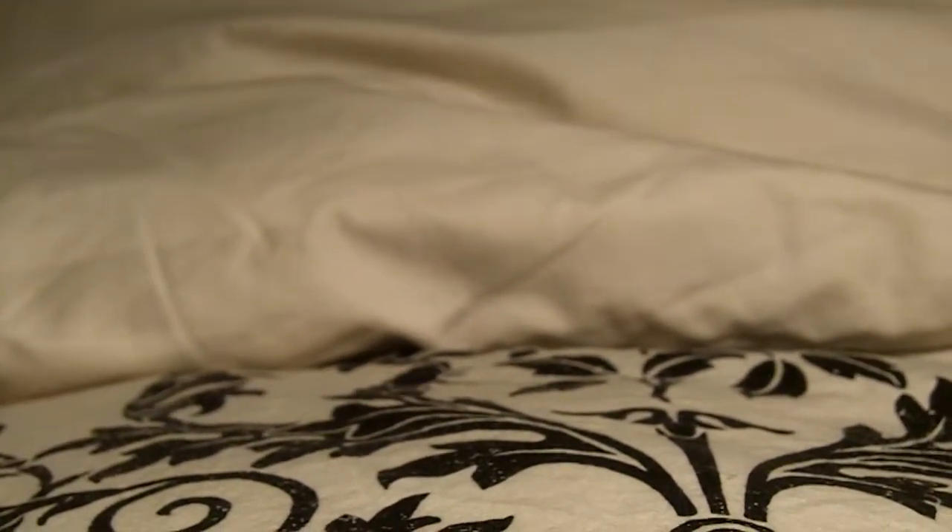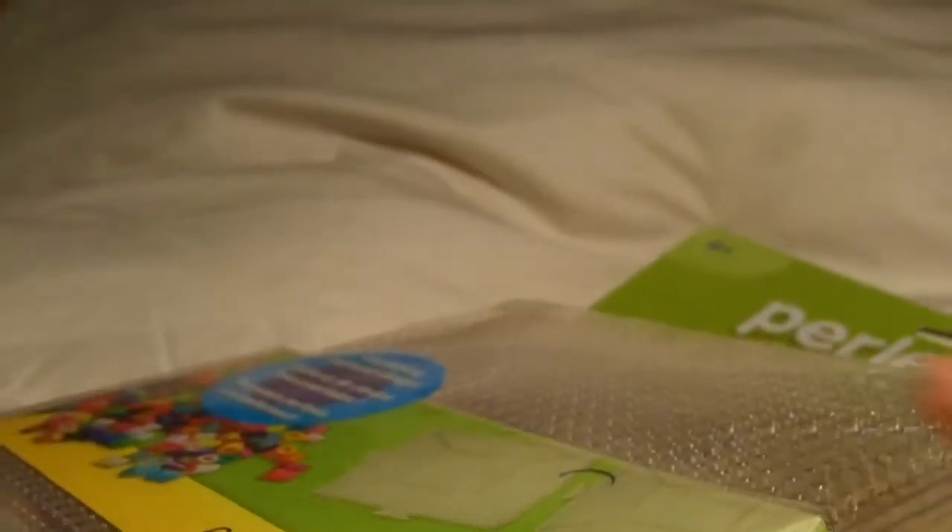Hey guys, welcome to another craft haul. So if you checked out my last craft haul, I got a set for perler beads and I actually made a piece and it was a lot of fun. I started looking up some patterns I want to do, but the kit that came with the board was too small, so I went out and I got this.